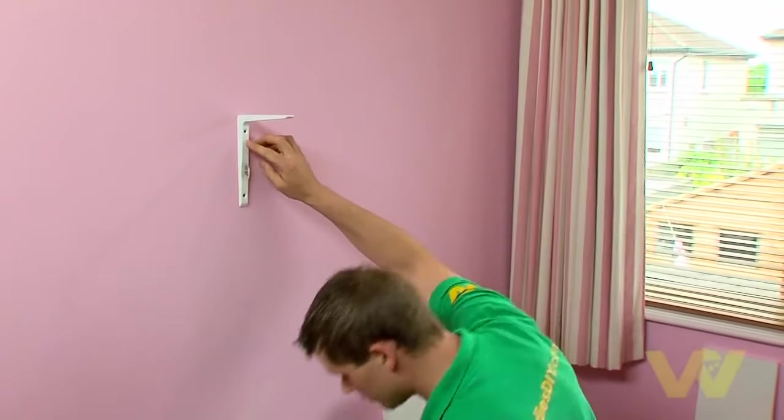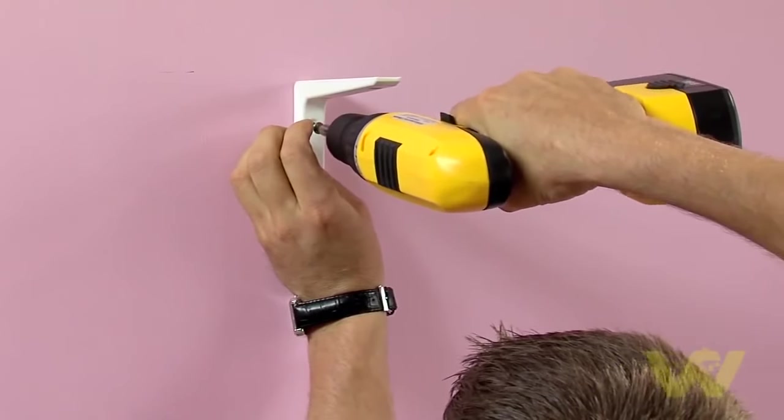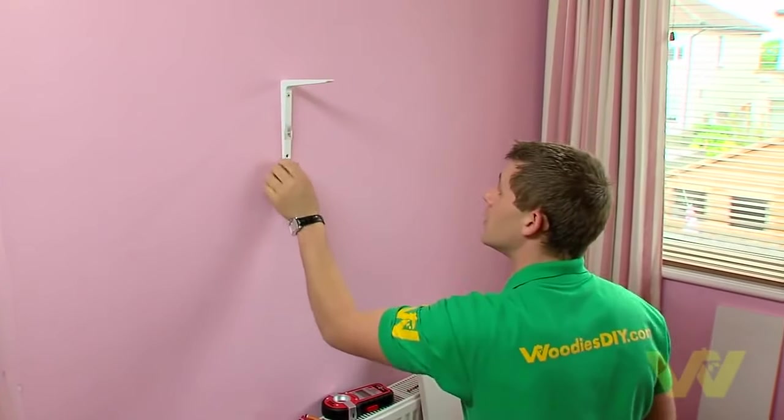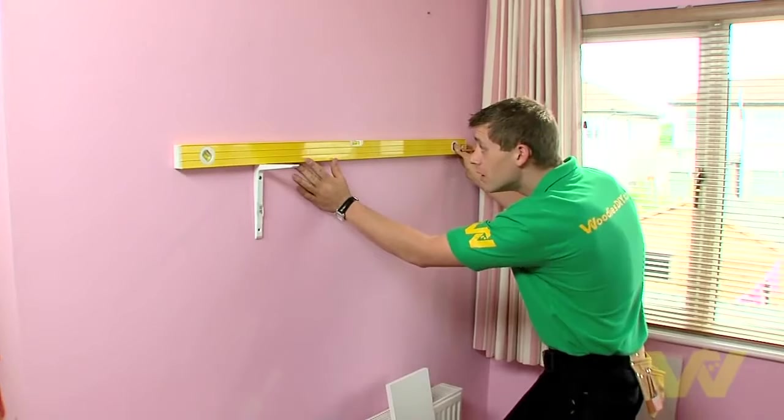Now that we've found our stud, we'll carry on and fit the bracket to the wall. Using a 5x60 wood screw, we fix the first bracket to the wall. Using a spirit level, we level from the top of the first bracket to the top of the second bracket.